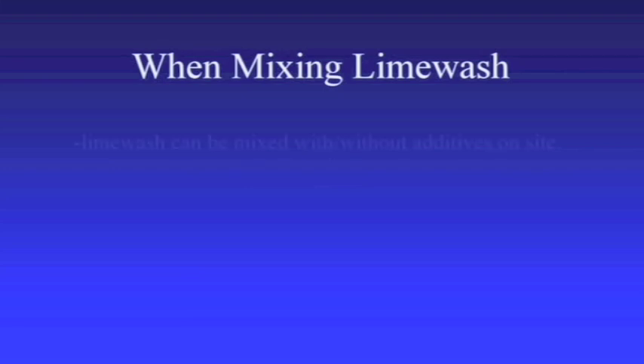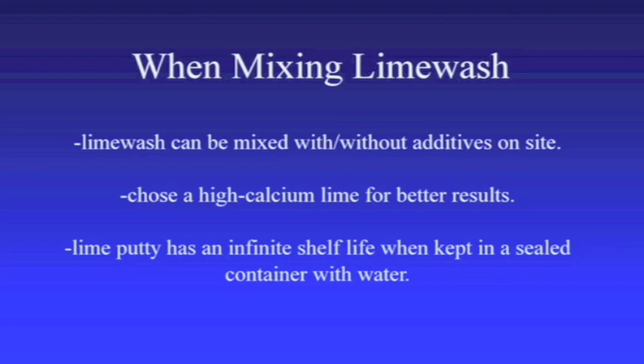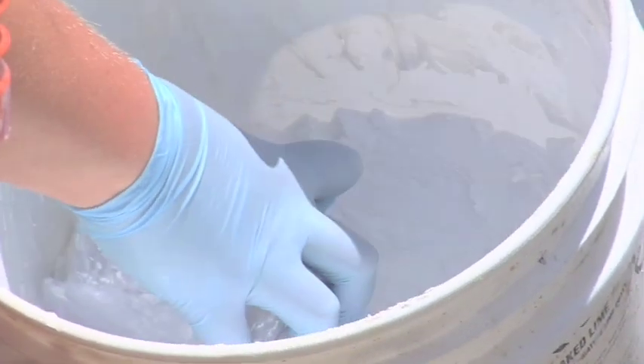It is easy to mix a basic limewash with or without additives on site. A high calcium lime is recommended to create a higher quality limewash. Several companies have high calcium hydrated lime and lime putty available for purchase. Remember that lime putty has an endless shelf life as long as it is covered with water and kept in a sealed container. After deciding on the type of lime you will be using, mix one part lime for every four parts of water. After mixing it well with a whisk or an electric drill with a paint mixer attachment, check the consistency of the wash.